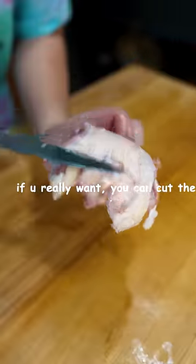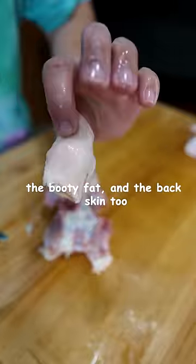If you really want, you can also cut the tail, the belly meat, the booty fat, and the back skin too.